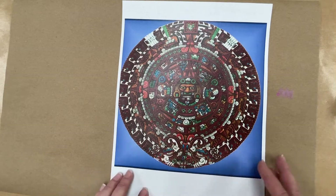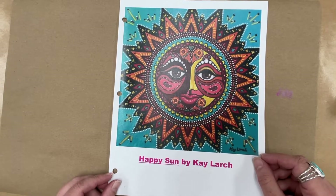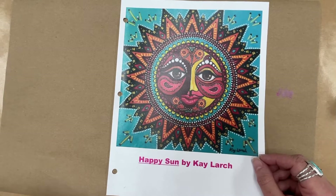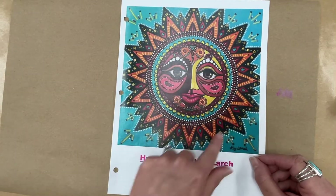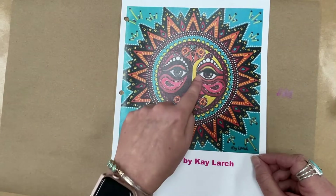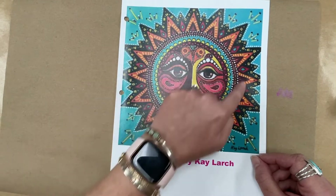Here's another example. This is a more contemporary piece — that means an artist who is living today. This is called Happy Sun, a painting by an artist named Kay Larch. I really liked it because it's got lots of bright colors and reminded me of the sun we're going to be doing. You can see lots of patterns, lots of repeating shapes and colors, and again — radial symmetry. The center, and everything around it is the same.